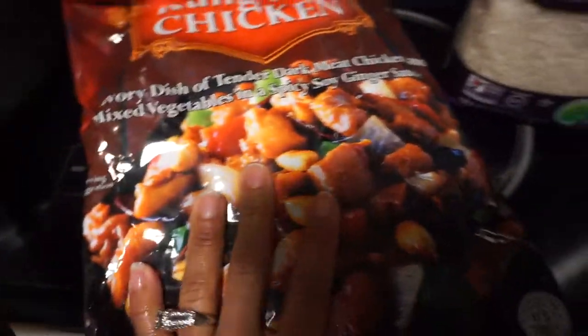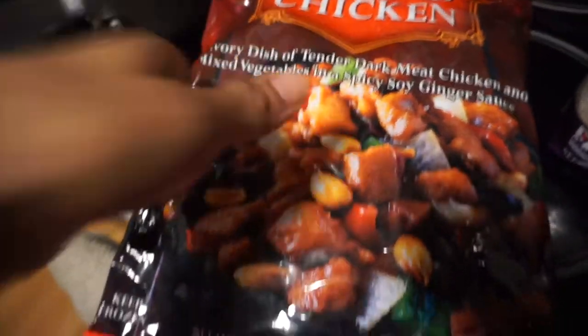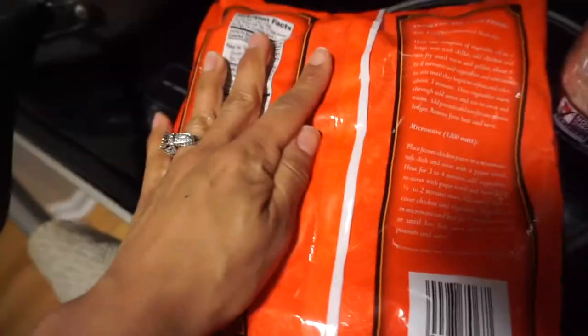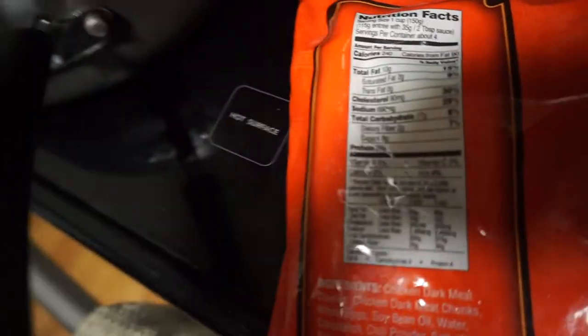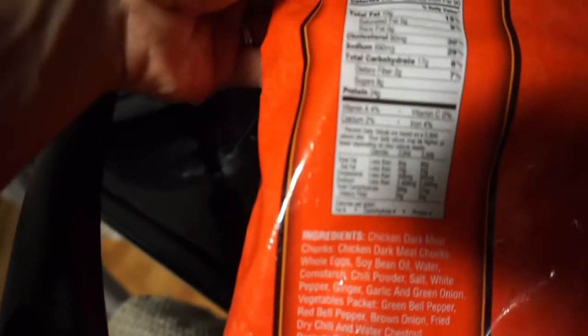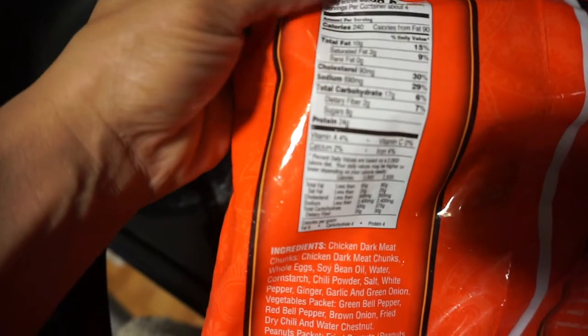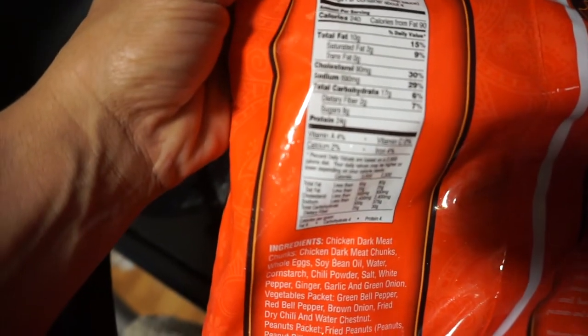And then courtesy of Trader Joe's I have this Kung Pao chicken. It's got dark meat and a sauce in here and a little bit of vegetables and some peanuts. But I'm going to show you the macros on this bad boy. It'll make four servings for the bag. It's 10 grams of fat, 17 carbs, and 24 protein.